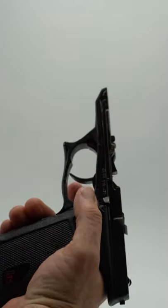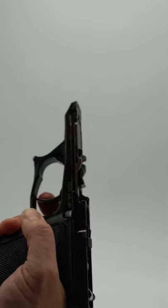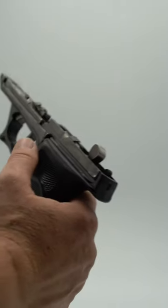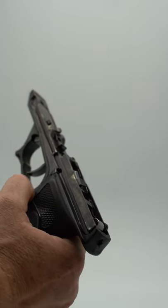The P9 is actually a hammer fired gun, but the hammer is concealed inside the slide. The paddle or lever on the side of the gun could take the hammer from single action to double action and would also function as a decocker.